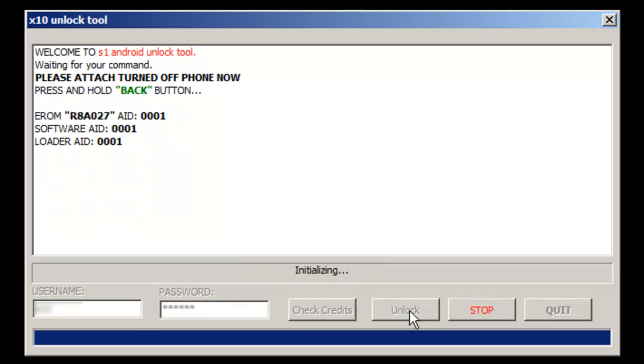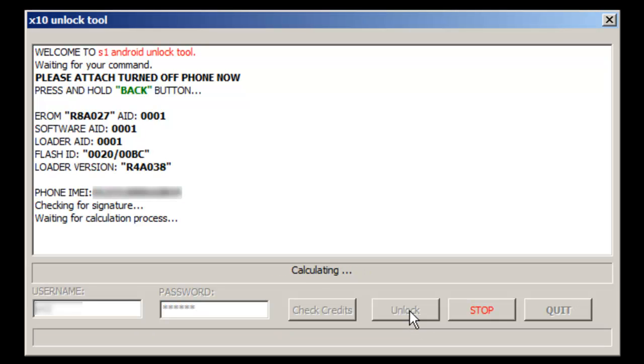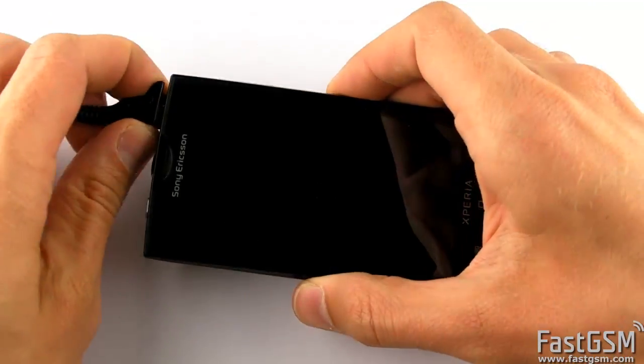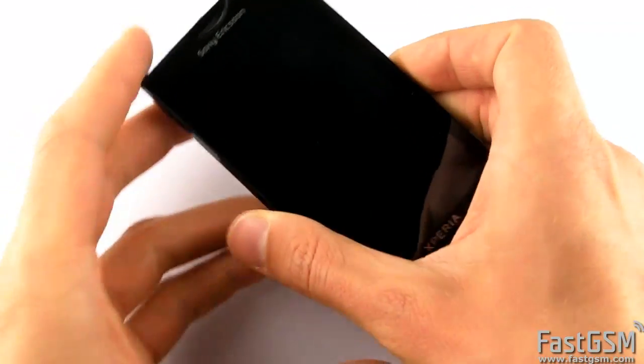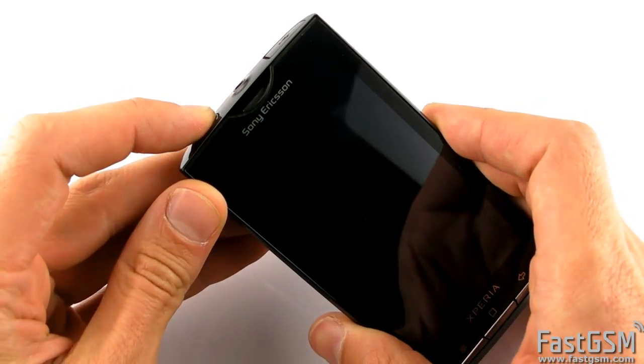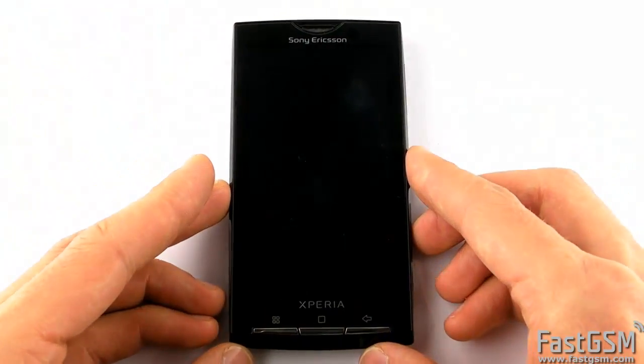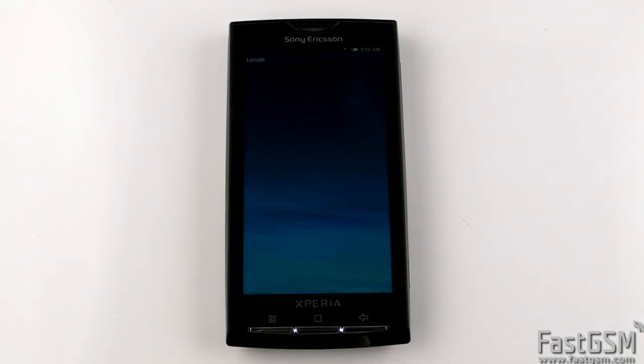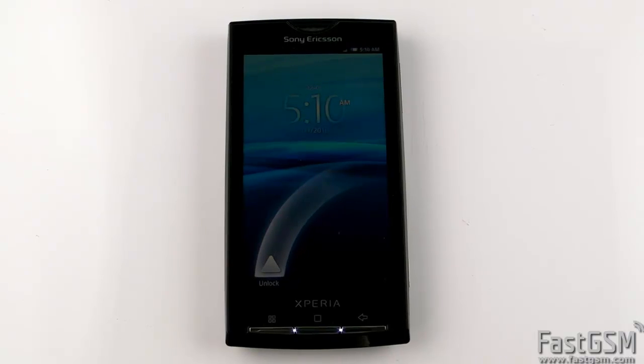Now wait until the software detects and unlocks the phone and resets the gesture lock. Disconnect the phone and power it on. Your phone is permanently unlocked now and the gesture lock is reset.